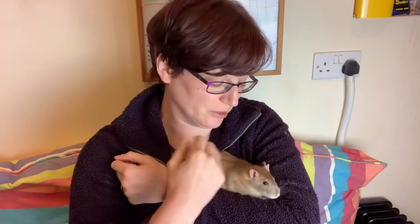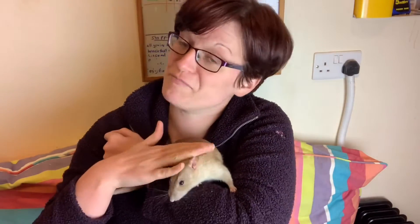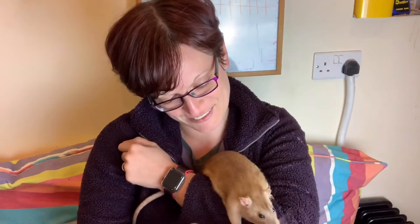Hi everyone and welcome to Isamu Rat Care. Today I'm going to do a video that is somewhat overdue, which is all about castration. In the starring role we have Burko, who is my castrated buck.